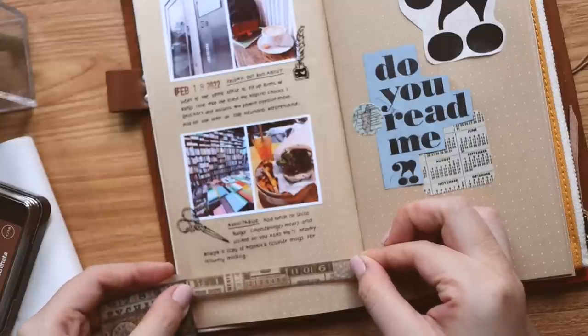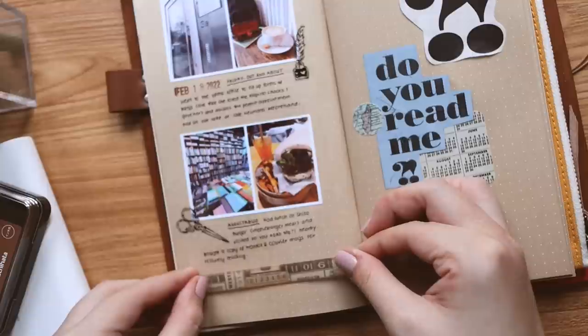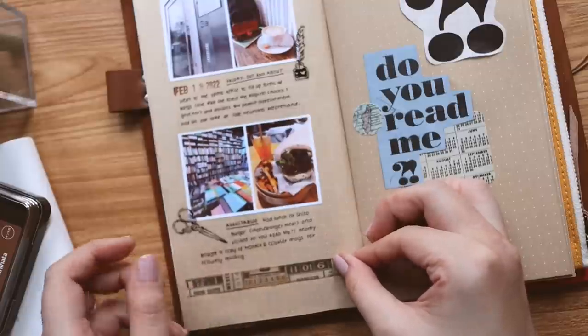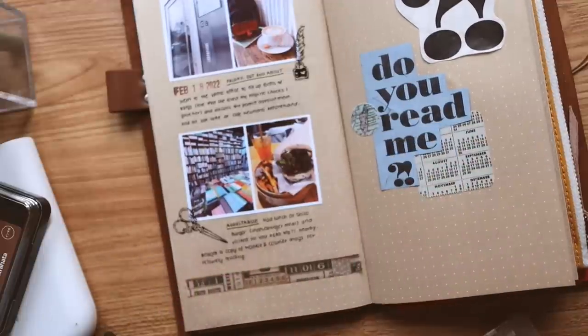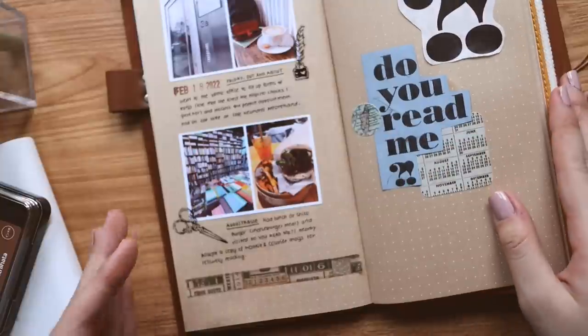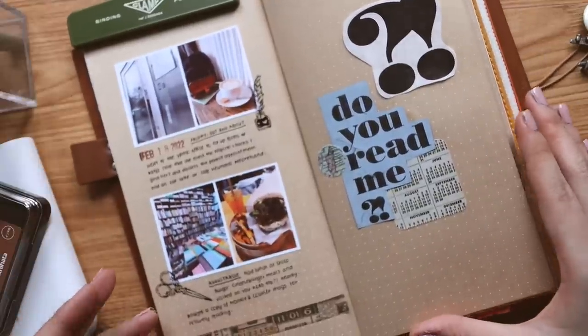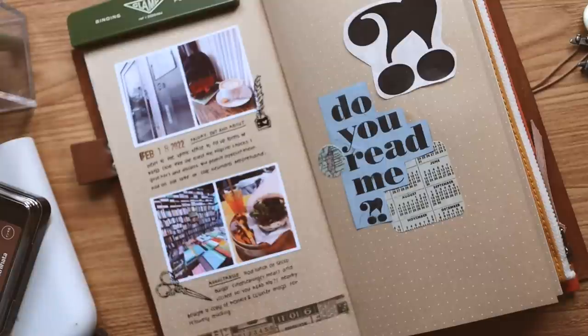I want to add something at the bottom because it feels a bit empty — putting something there will connect this side with the elements on the right. As I keep journaling and get older, I realize how much I don't want to put too much information on a page. Something as simple as this is something I would never have done in the past, but now I'm like — no, it actually works. This is the final spread for this little journal-with-me session.